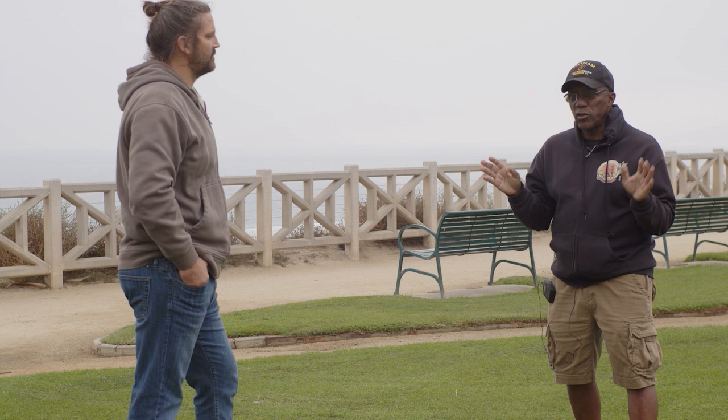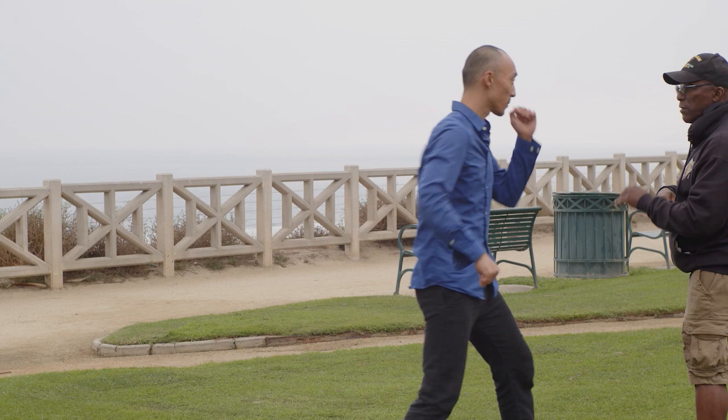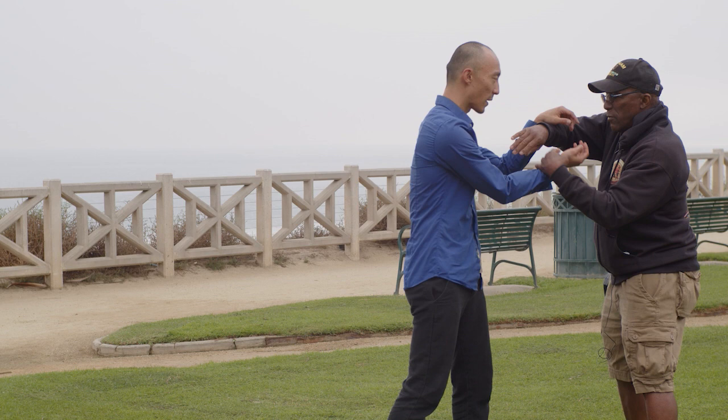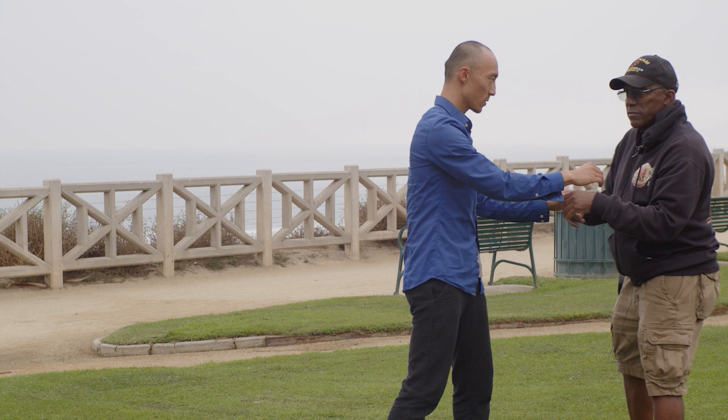Chi-sau — throw a round punch at my head. Push through. So what that does: you push through and I let it go over. How do I know when to do that? It's from doing chi-sau. This is only a drill — it teaches you how to deal with force. Even if you don't know chi-sau: push my hand to your right, I let it go. Push my hand down, I let it go. Push my hand to your right with the other hand, I let it go.